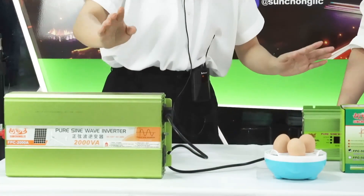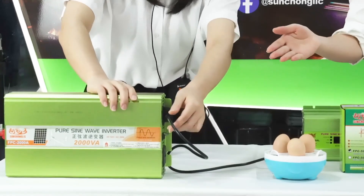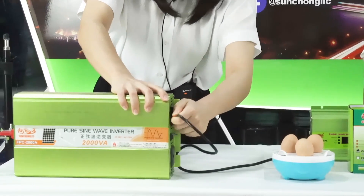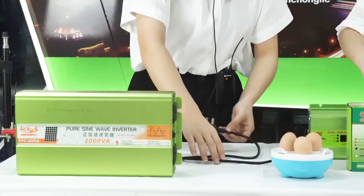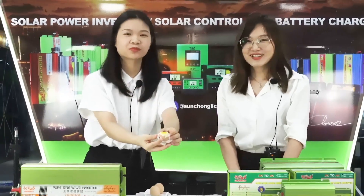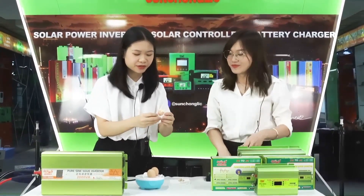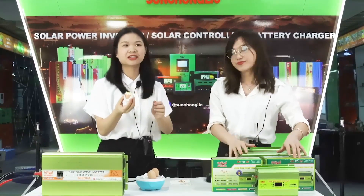Okay, just wait a minute. The egg cooker machine will wind down and then we pull out the eggs. Okay, so we are eating. The inverter power is enough — we can cook small eggs with it.